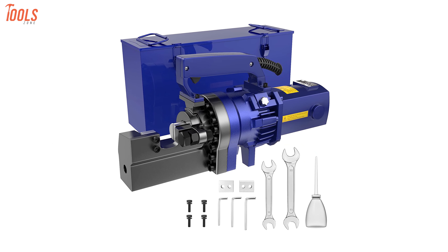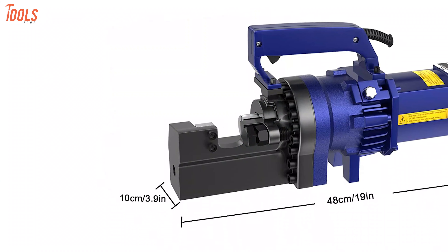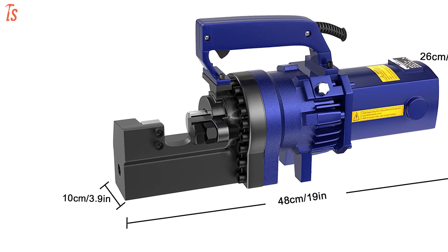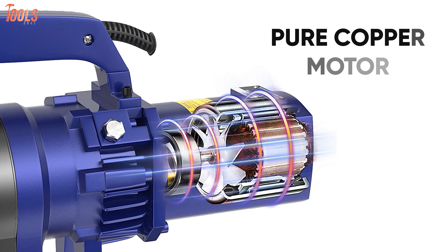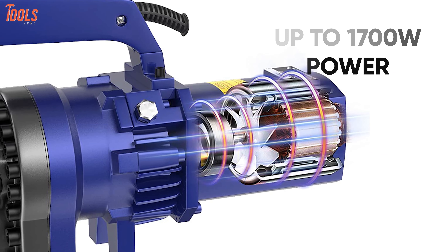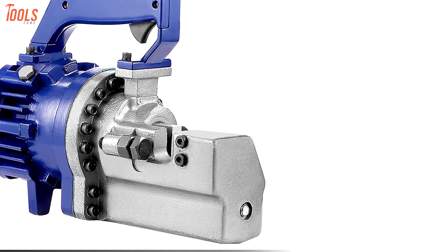Cut several types of rebar easily with the IMACC RC25, a reliable electric rebar cutter that's specially designed for long service life and has high maneuverability for carrying around your construction site. This electric rebar cutter is equipped with a pure copper motor that delivers a huge cutting power of up to 1700 watts and uses the hydraulic drive, meaning you can complete tasks more efficiently.